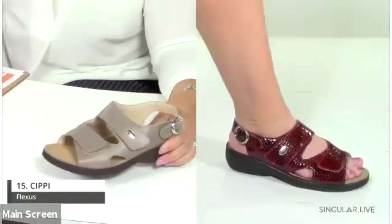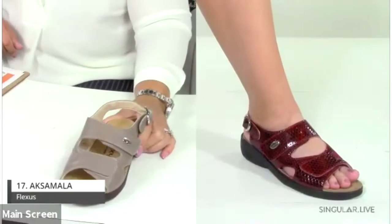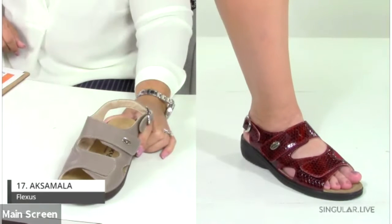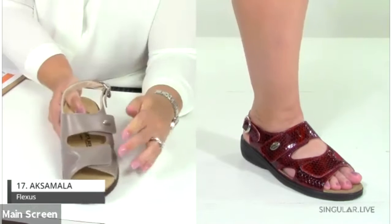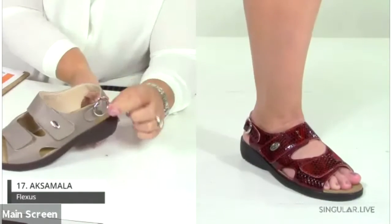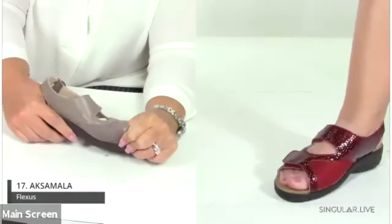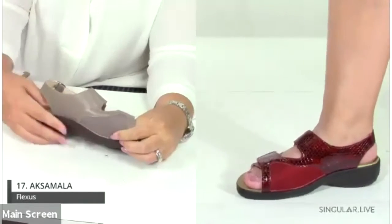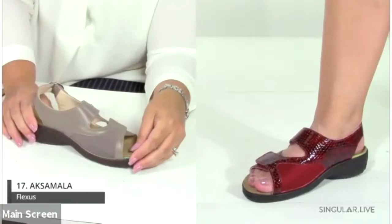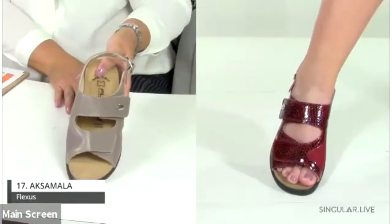The Oxmala is a really cool style available in dark taupe leather and bordeaux. It has two hook-and-loop closures, a back buckle, and an inch-and-a-half heel. A standout feature is the lycra inset, which is perfect for bunions, hammer toes, or any kind of foot ailment. It's been a best seller for us.